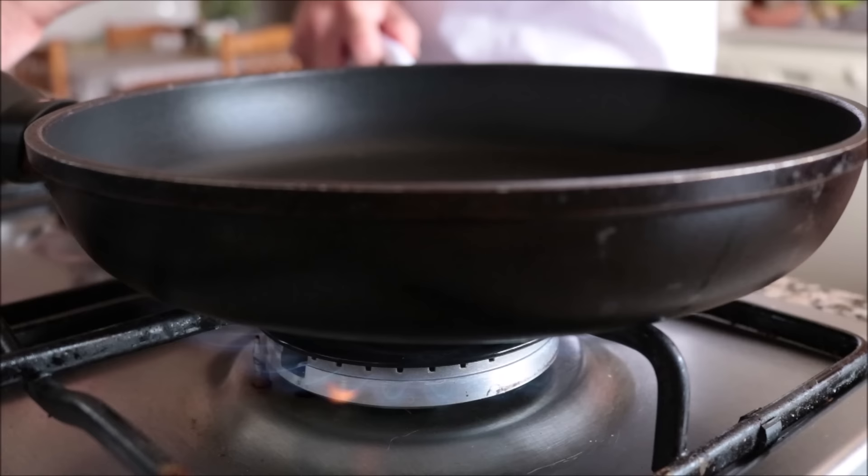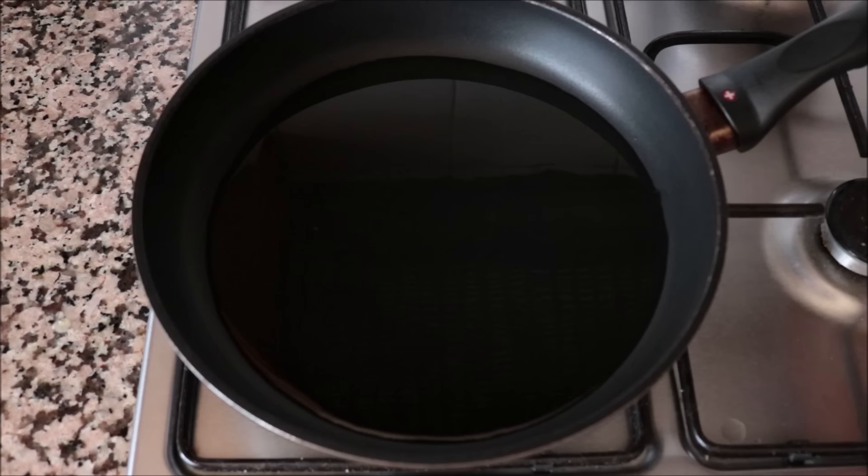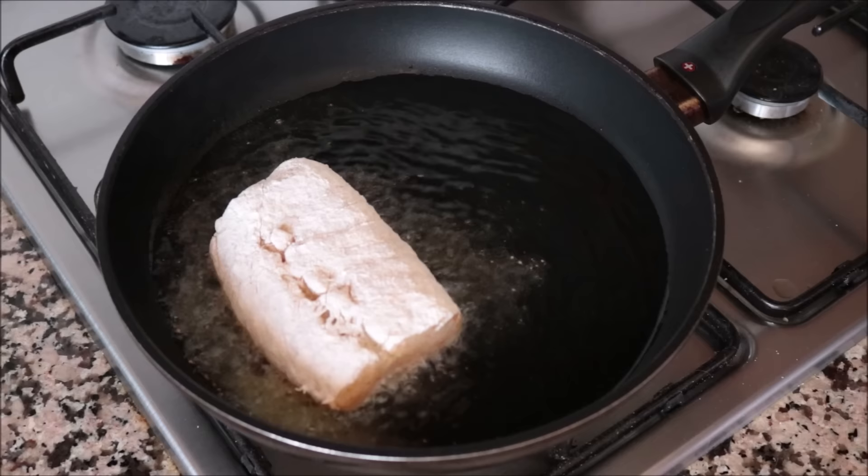I'm going to grab a large frying pan, heat it with a medium-high heat, and add in a generous half cup of sunflower oil — you can use whatever neutral vegetable oil you like. Make sure to get a timer going; this is the key to always cooking fish perfectly. You always want a timer so you don't overcook your fish. After heating the sunflower oil for exactly four minutes until it's nice and hot, I'm going to add the cod fillets into the pan.